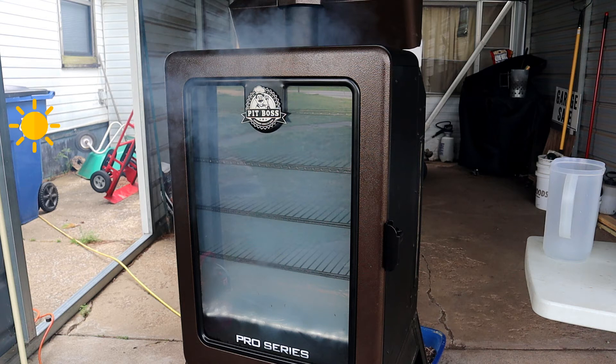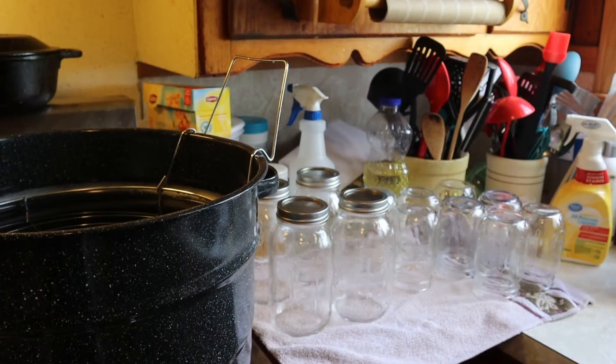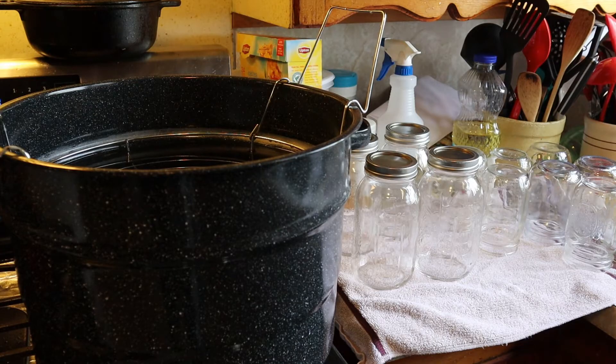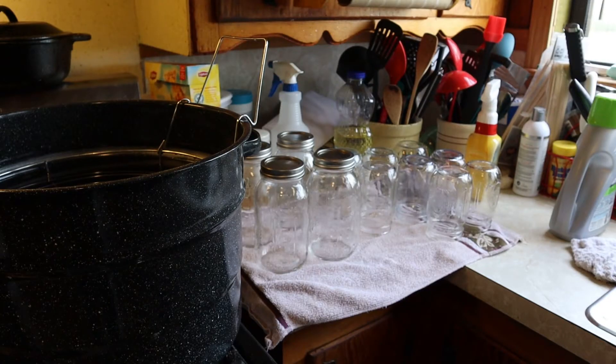Hey, stay with us. We're gonna make some sauerkraut. We're gonna make it. We're gonna make some sauerkraut and we're getting ready to sterilize these jars. We're gonna be making four quarts and four pints of sauerkraut.